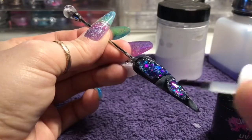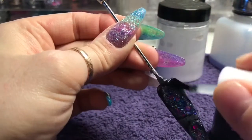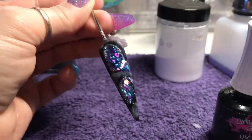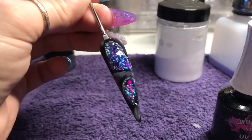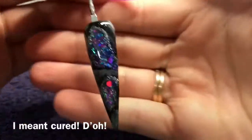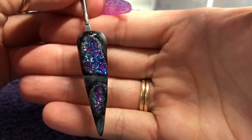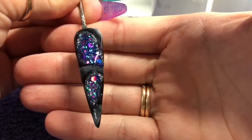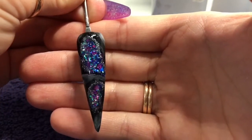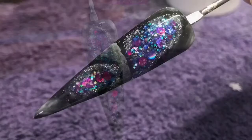By the way, check out my monomer pump — it came from Nailcessities, go have a look, they're great. So that's the nail, top coated. Stunning. I top coated off camera, so this is it. Give it a go — it's not that difficult, so I'm sure you'll be able to do it. Thanks for watching and don't forget to like and subscribe.